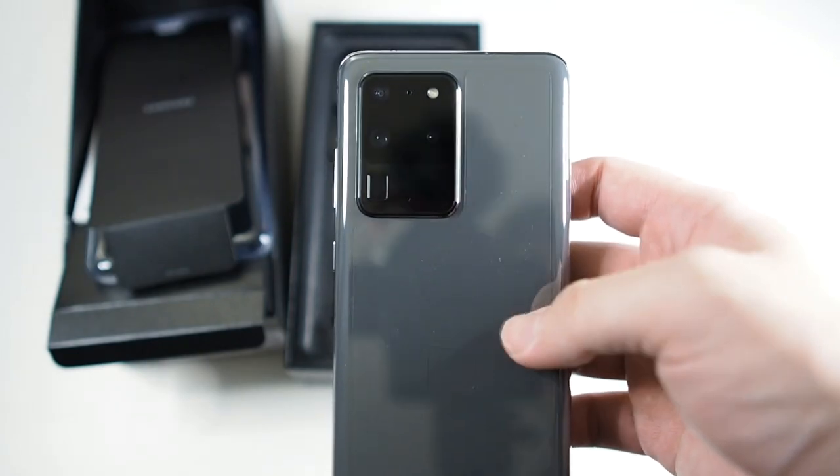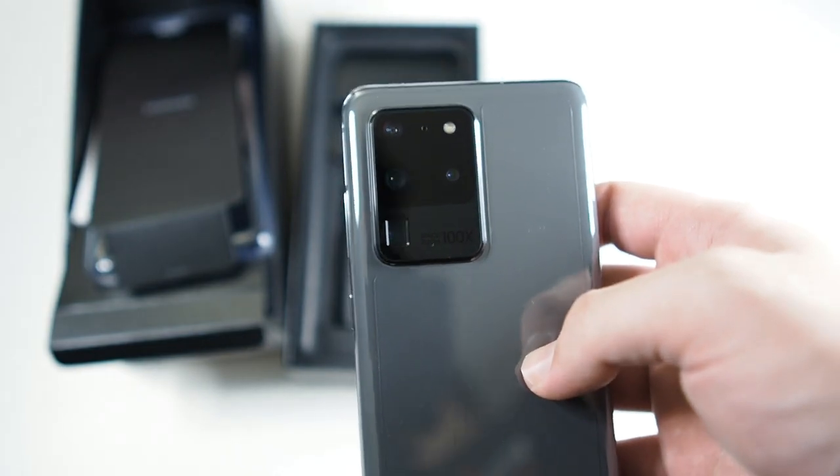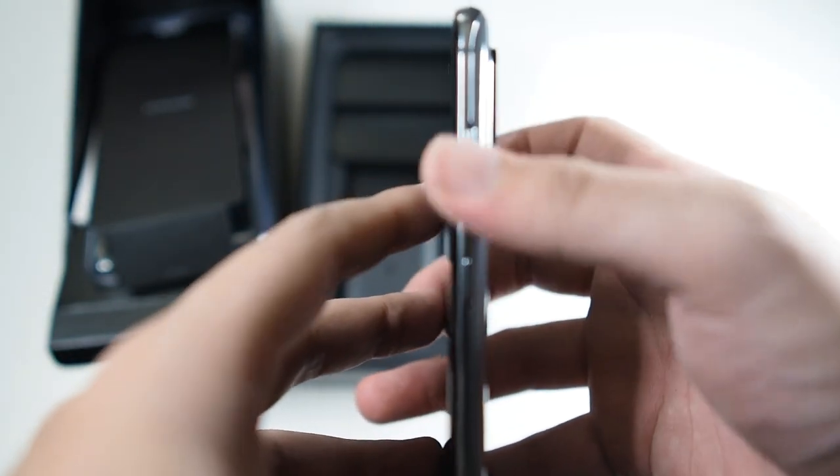Currently my daily driver is an iPhone 11 Pro Max and I'm really satisfied with its camera. Let's take a look around the device — you can see the power button, volume up and down.